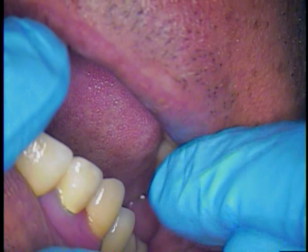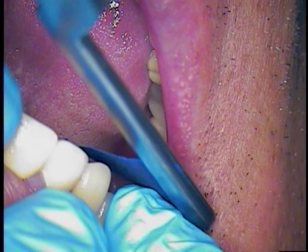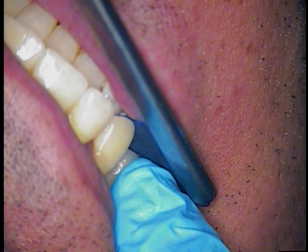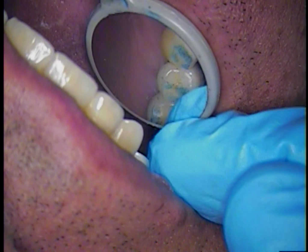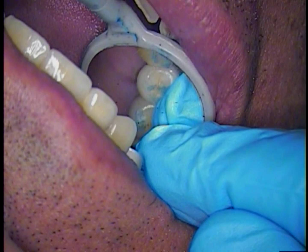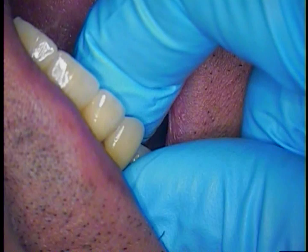Occlusion is important. In his case there is a canine that is also in occlusion with the next three implants — numbers 3, 4, and 5. So number 6 is helping with the load. But look at the movement of the crown itself. We are going to shallow the bite on that tooth and allow it to have less movement and less contact in lateral movement. I am having him squeeze down on thick articulating paper to accomplish this.